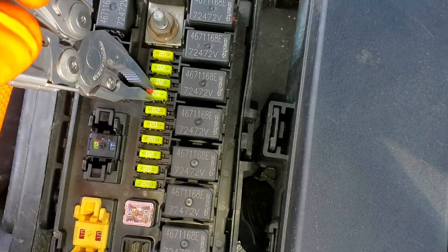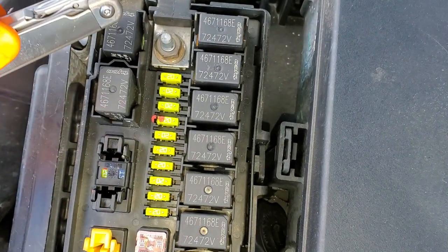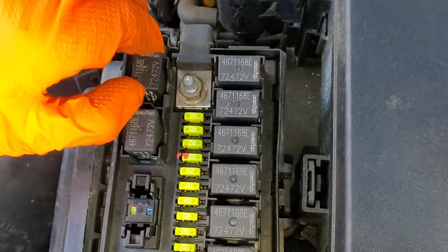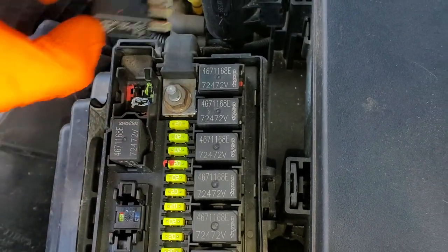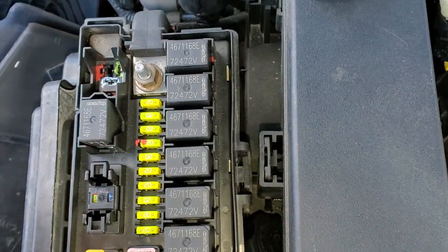This fuse provides a constant power to your fog light relay, which is this relay right here. You can try tapping on it to see if it's stuck, or you can swap it with a known good relay. A relay I like to swap with is the horn relay, because I can tell pretty easily if it's working or not by hitting the horn.